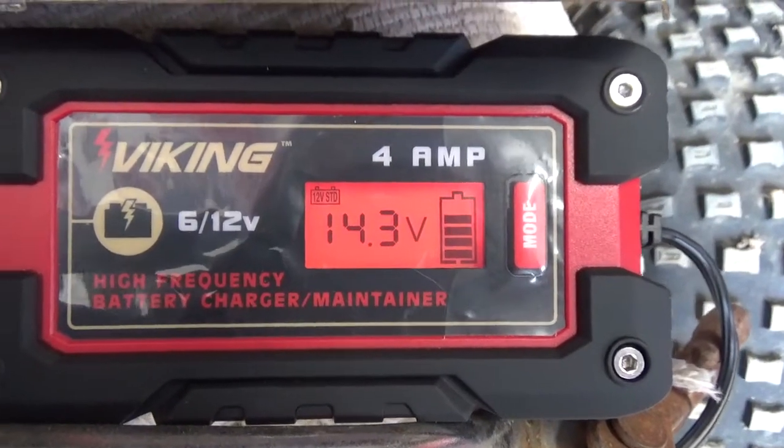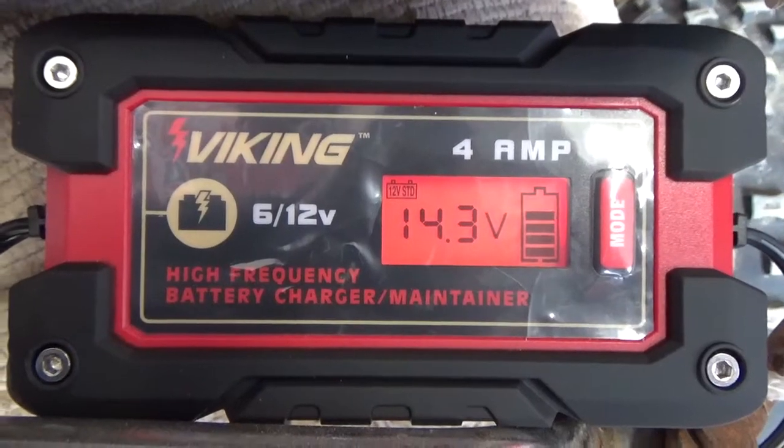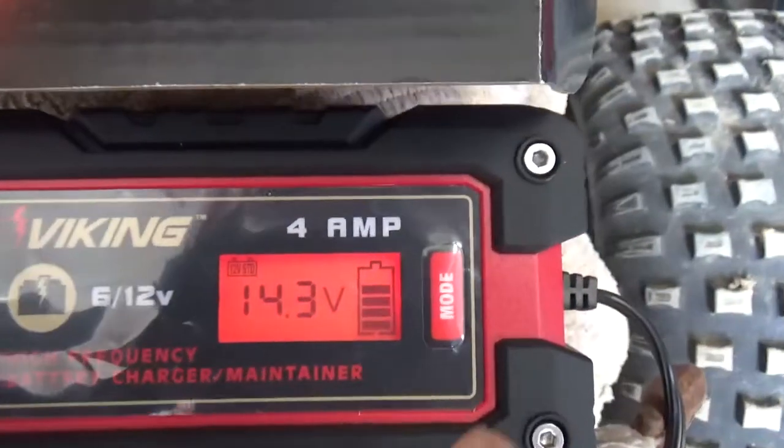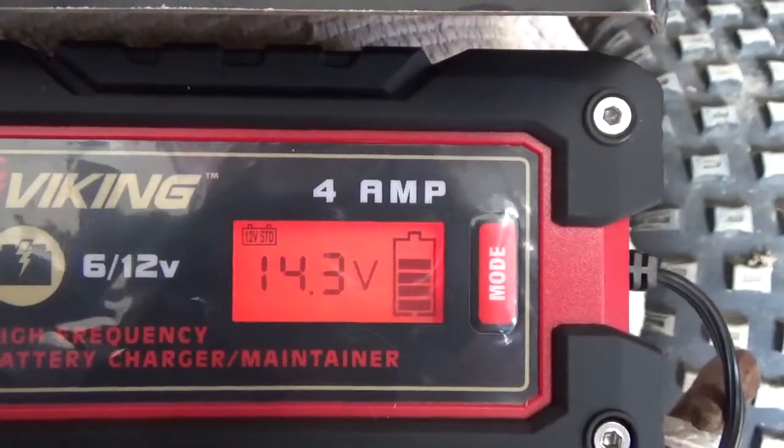One thing it does not show you is how many amps it is charging at. I guess you rely on those bars on the battery display to figure out how much charge you have.